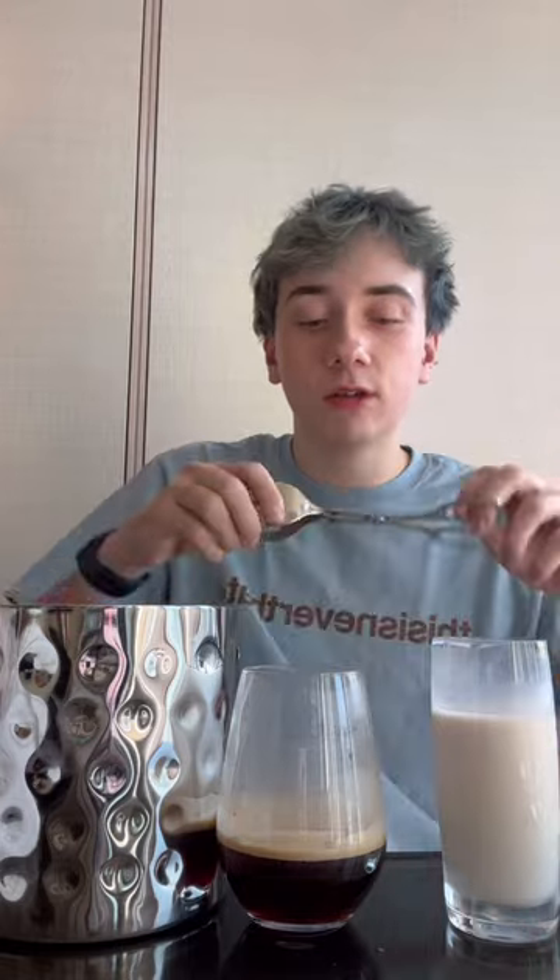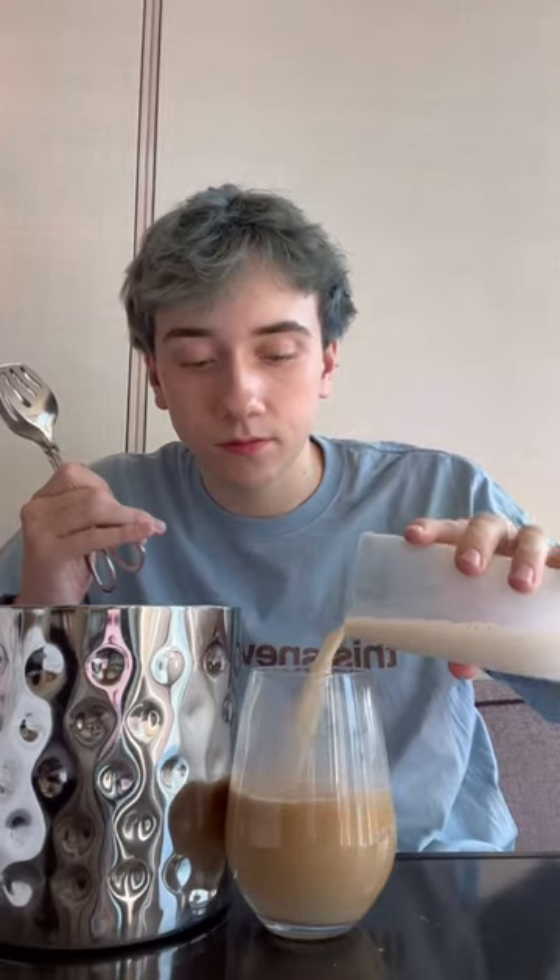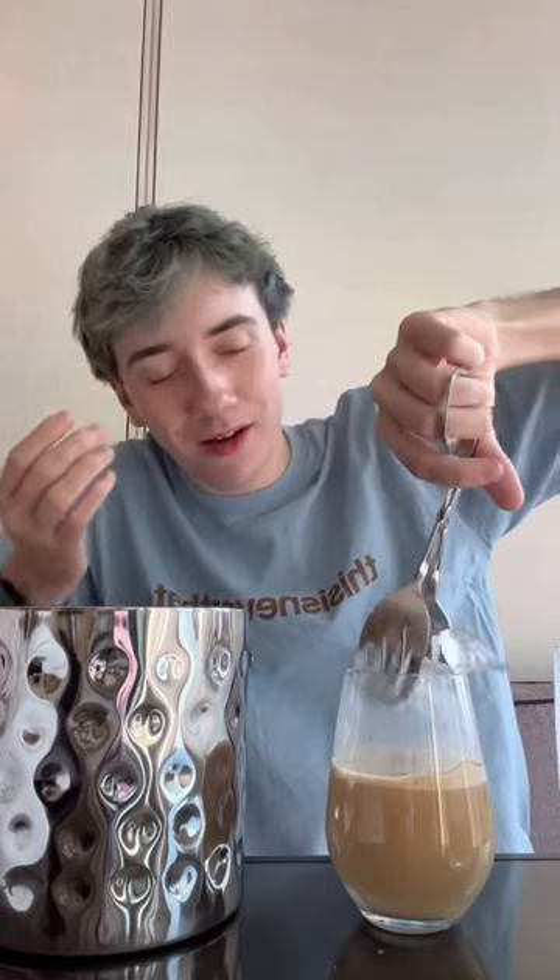That was probably too much. And then the oat milk — let's try the oat milk first. Holy, that's good. Oat milk, why is it so good? And then we have the ice container and our little ice picker upper — we will add the ice.